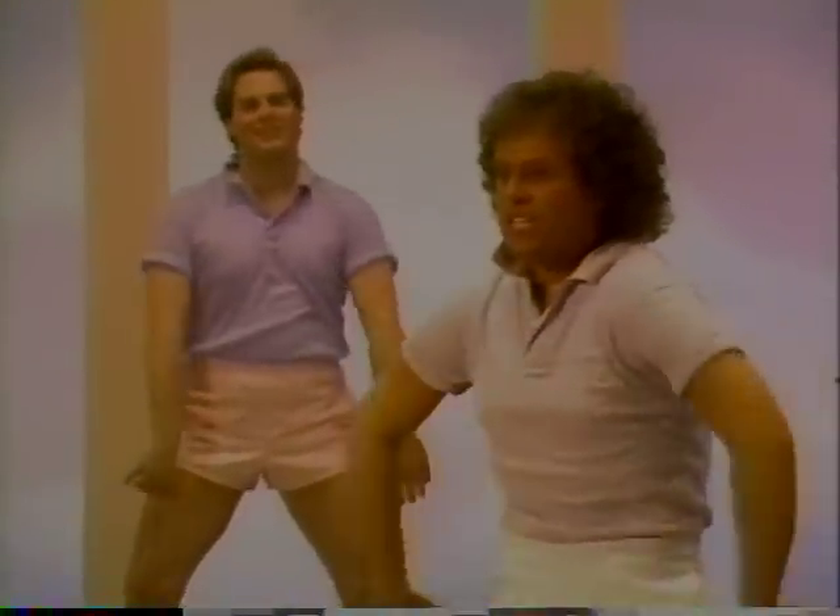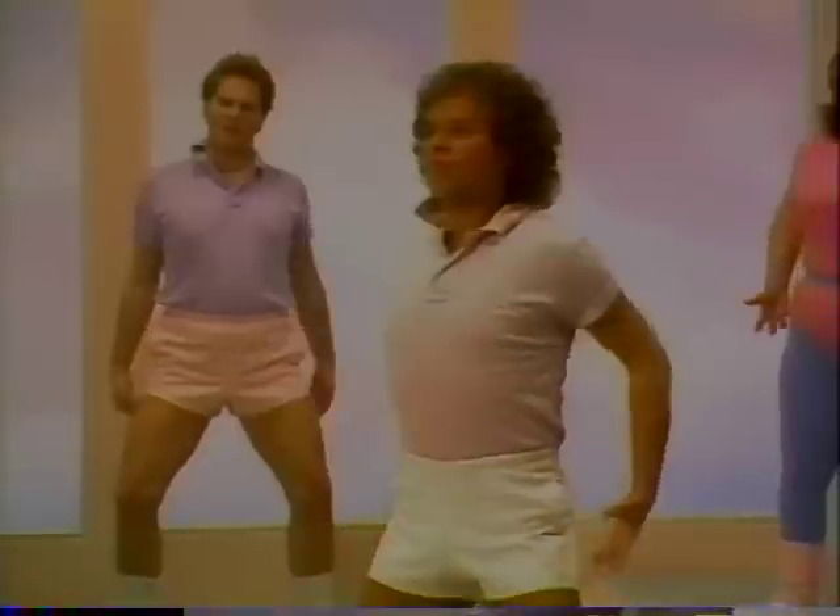And one, two, three. Come on. Five, six, seven. Rolls again.